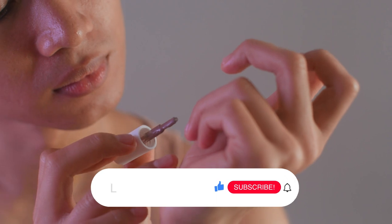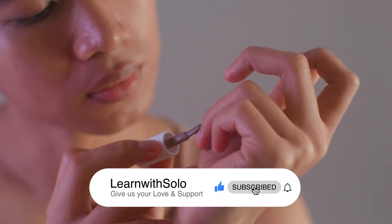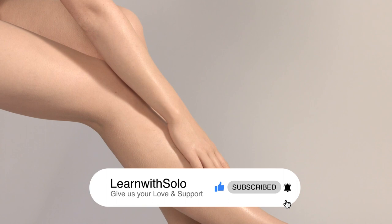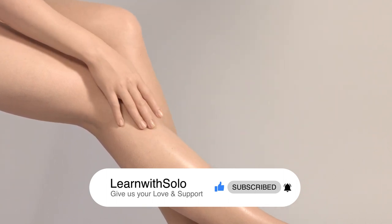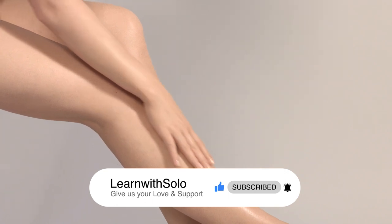And voila! You now have beautifully whitened hands and feet with a stunning manicure to match. If you enjoyed this tutorial, don't forget to hit that like button and subscribe for more beauty tips.